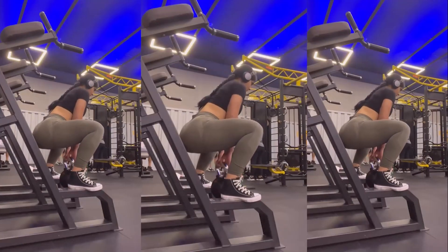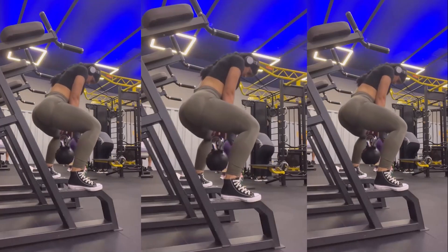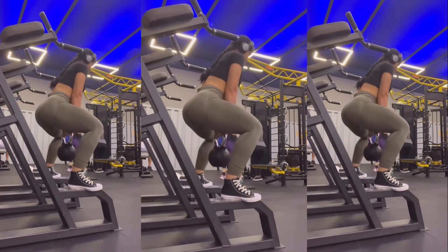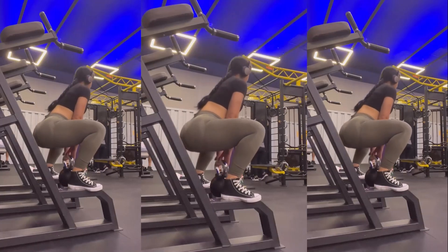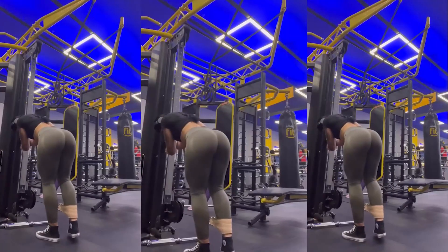Sumo squats are an excellent variation for targeting the quadriceps and glutes. Valentina's execution is perfect as it increases the range of motion during the descent, effectively engaging her glutes even more.